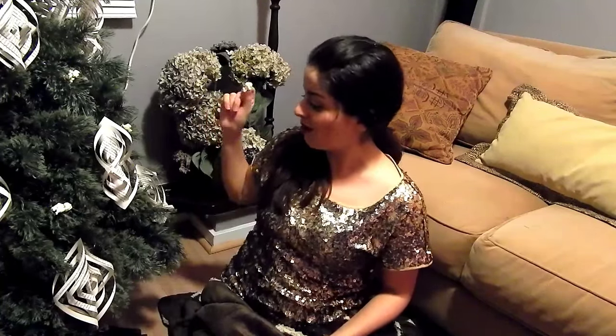Eso es todo por el video chicos, espero que les haya gustado muchísimo. Si te gustó, por favor dale un big like y no se les olvide suscribirse. Para que no se pierdan ninguno de los tutoriales que estoy haciendo, mándenme fotos de sus árboles de Navidad — a mí me encanta verlos, me hacen muy muy feliz. Por cierto, les puse palomitas a mi árbol porque no tengo adornos, no tengo luces, no tengo básicamente nada. Así que otro tip es ponerle palomitas a su árbol de Navidad, si es que les encanta.